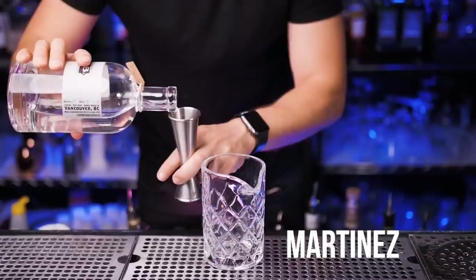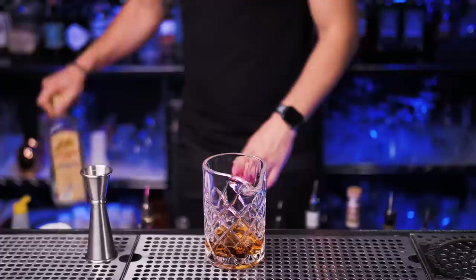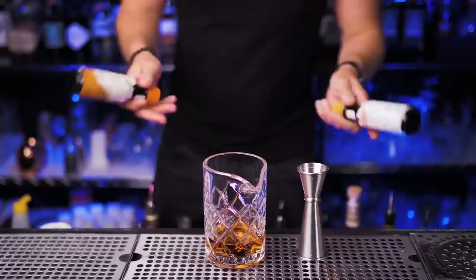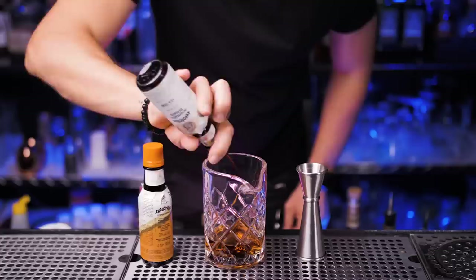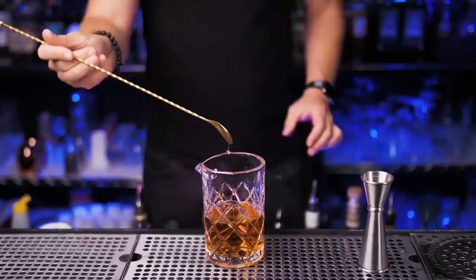Next we go on to make another delicious classic cocktail — Martinez. We'll need gin, one ounce and a half, three quarters of sweet vermouth, and only one quarter of maraschino liqueur. Now you need two dashes of Angostura bitters, though you can find multiple recipes — one saying it should be classic, another saying it should be orange. For this video I use the traditional Angostura bitters. Stir it with a bar spoon for about 10-15 seconds.